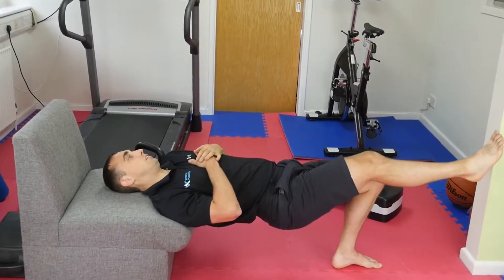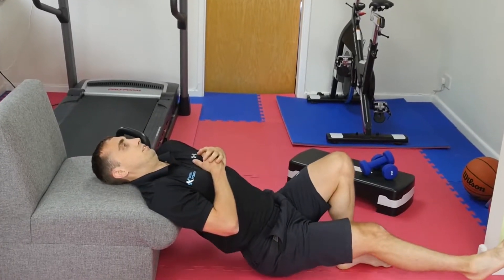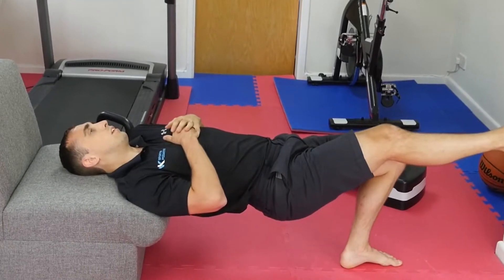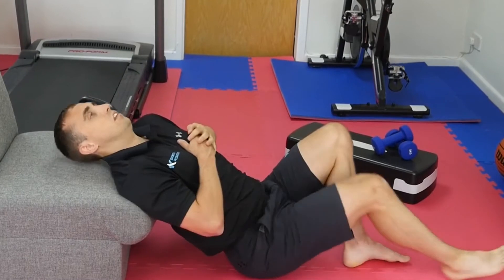Using the edge of a sofa or bed, rest your shoulders on the edge and have one foot flat on the ground and the other out straight. Lower your bum to the floor and lift up again. Repeat this 15-20 times and try to do this a couple of times a day.